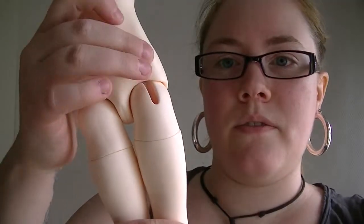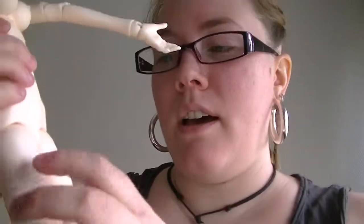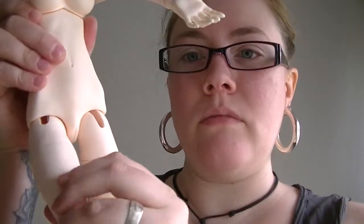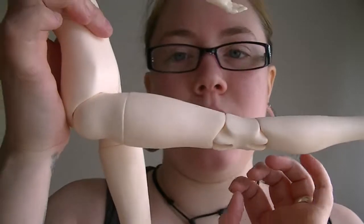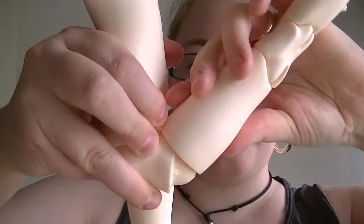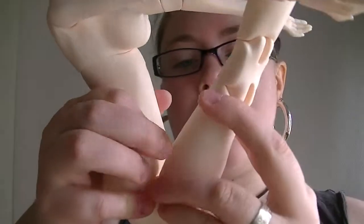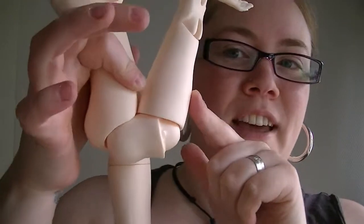And down here she has this really cute protruding bone feature. Her legs like to swivel a lot, so I think it will be good to use glue. She can go out like that and hold it really well. She also has this little bump, so she can hold it out like that.